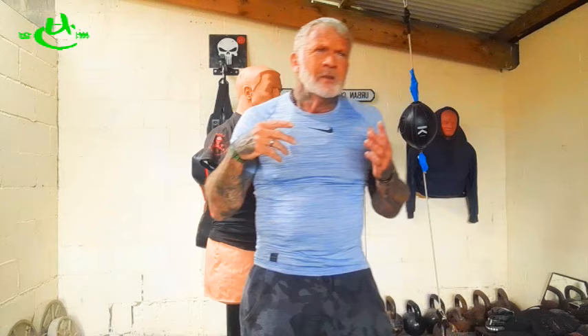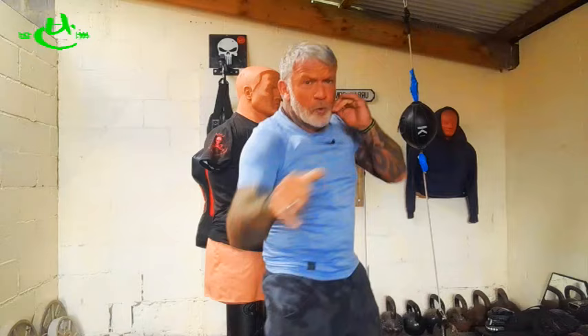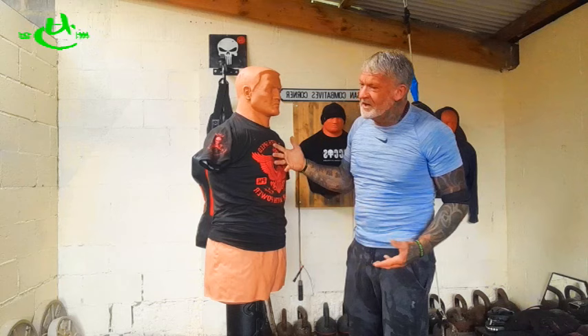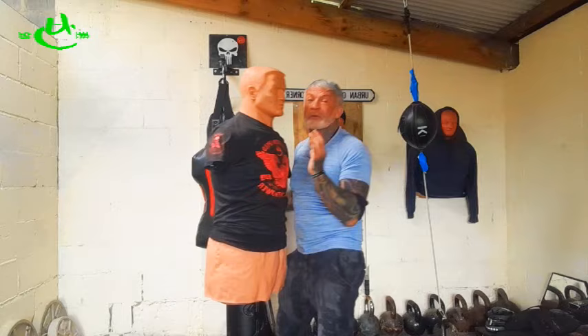The chin jab, employed from this range with a check, should in my opinion be thrown like a jab. When you throw a jab, you don't leave it out — you boom, pull it back nice and fast so you can use it again. Use that analogy with a chin jab. This is a jab in motion; a jab in motion from here would go right there and then retract nice and quick. This is where you get that quick boom, snap back of the head, and a fast knockout.